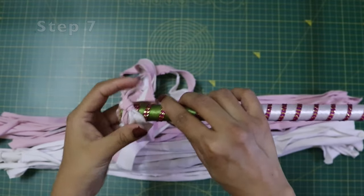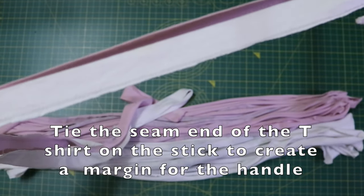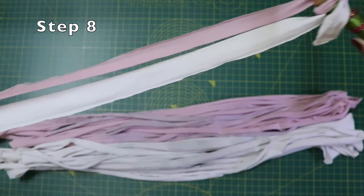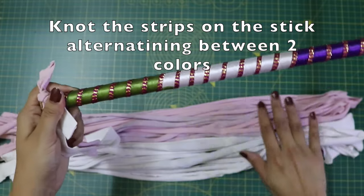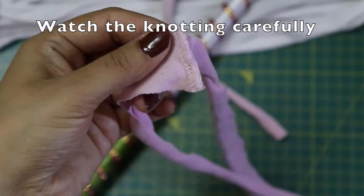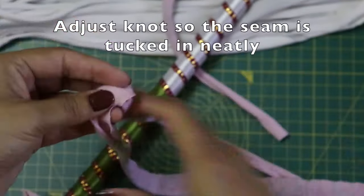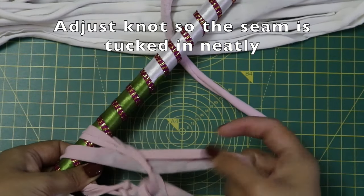Previously we had kept the seam ends of the t-shirt aside — we'll use them and tie them on one end to give us a margin to make a handle later. Now we'll start knotting the strips on the dandia stick, alternating between pink and white. First we'll use a pink strip. Take the seam part behind the stick and knot like this.